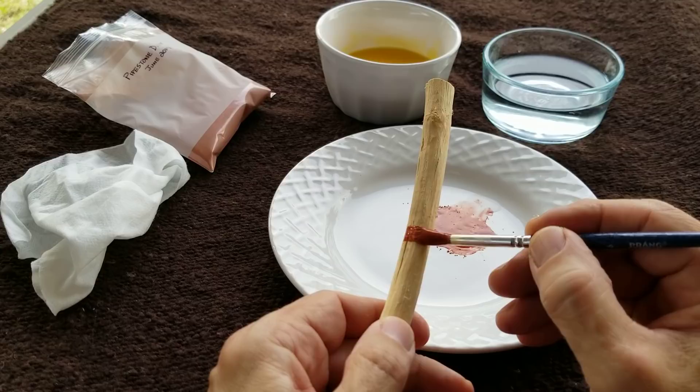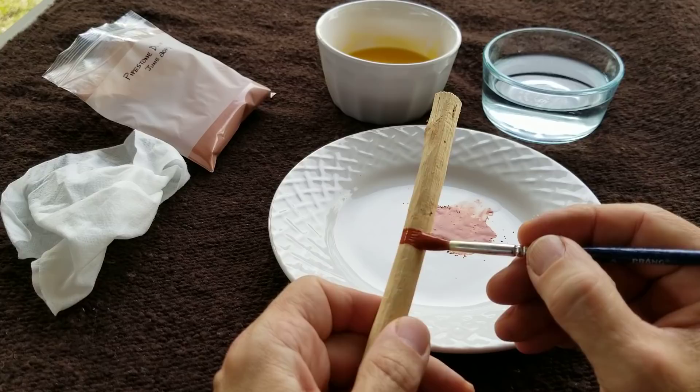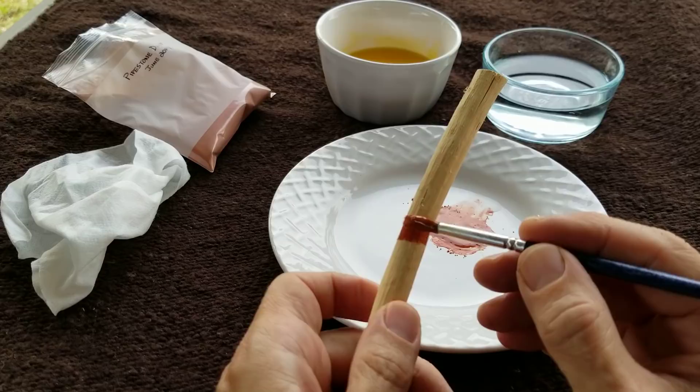One advantage of pipestone pigment is that it will not fade because it is a mineral pigment. It'll stay the color that it dries.